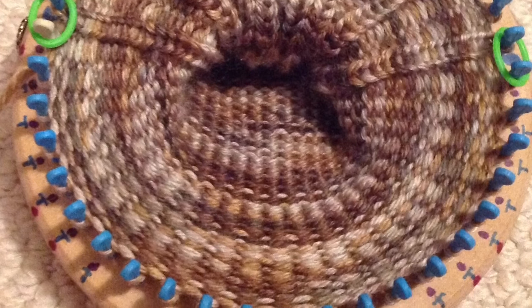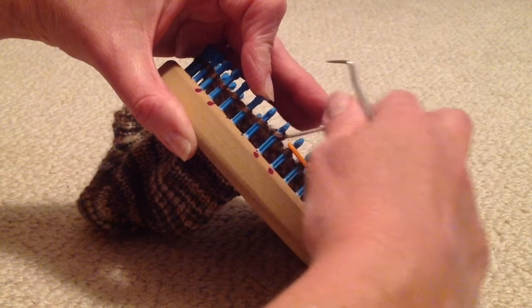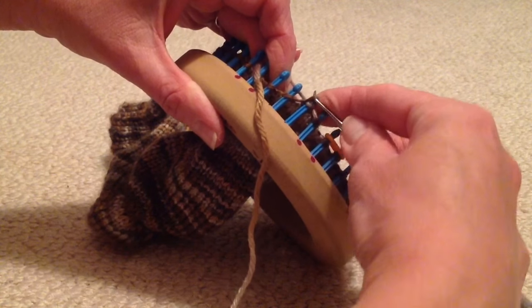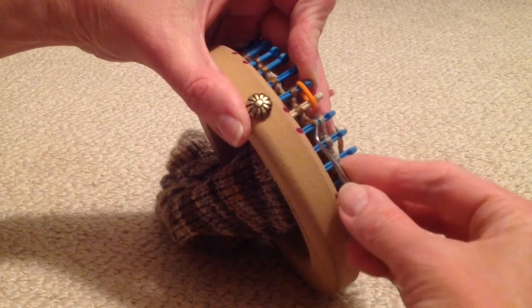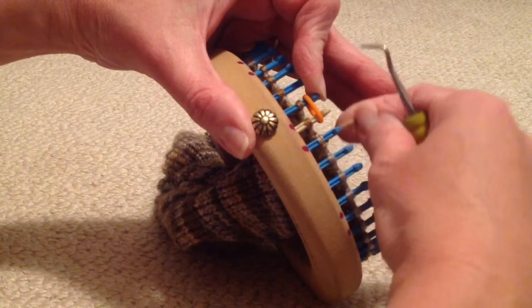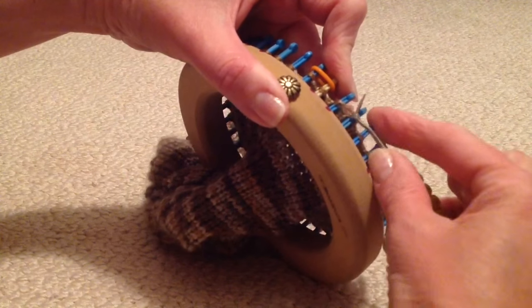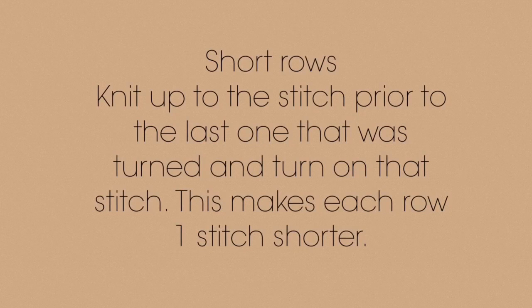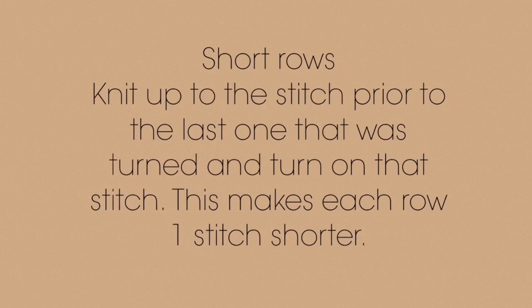I use stitch markers to mark off my toe section. Knit across the toe section to begin the short row turns on the right. After knitting the last toe stitch, pull the yarn around the end to the front snugly to turn the stitch, then knit the next stitch to the left. Continue knitting until you reach the end of the row, knit the last stitch, pull the yarn around the end snugly to turn the stitch, and knit the next stitch. Repeat this process making each row one stitch shorter than the last — knit up to the stitch prior to the last one that was turned, and turn on that stitch.